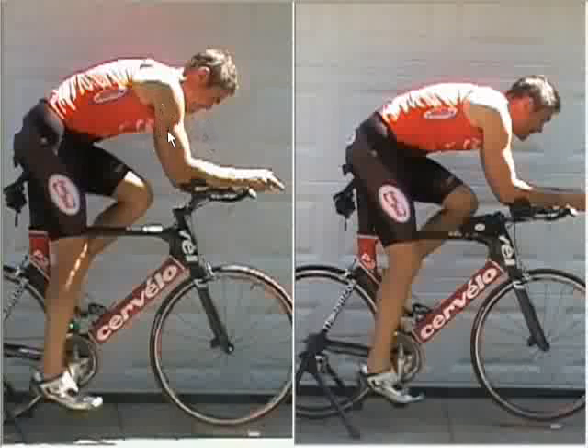Where we want to be is the best combination of aerodynamics, comfort, and power generation — always. The position is no good if you can't hold it for the race distance you're interested in, and it's also no good if you can't generate power. This position over here represents a drop that I consider around the sweet spot — somewhere in a mid-teens percentage drop relative to saddle height, maybe 14 or 15 centimeters of drop.